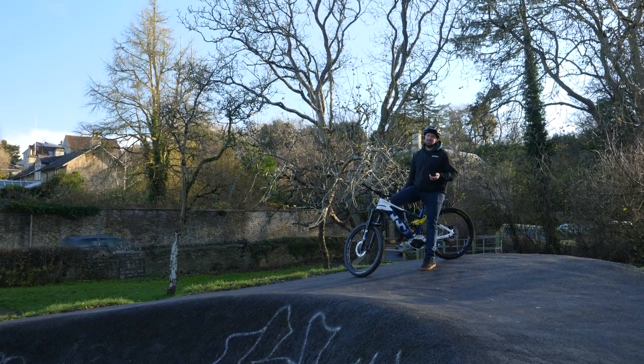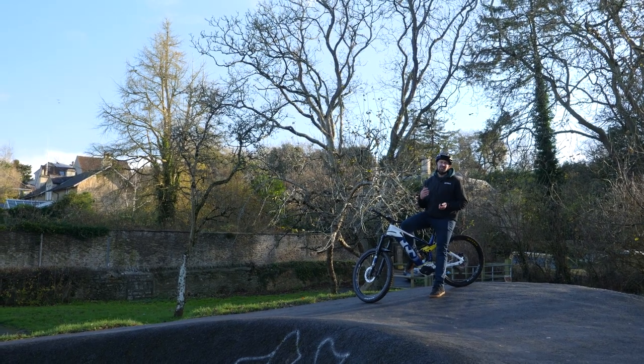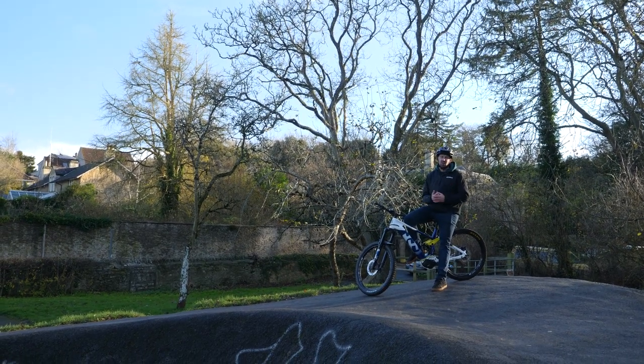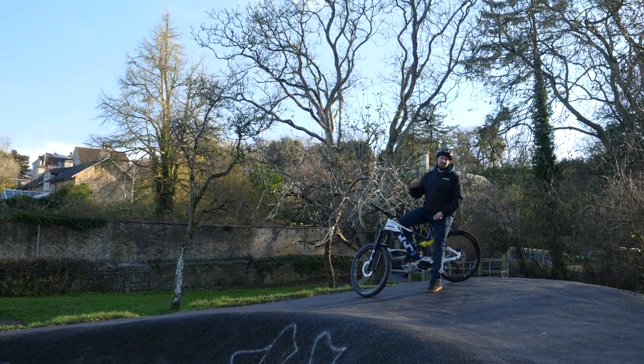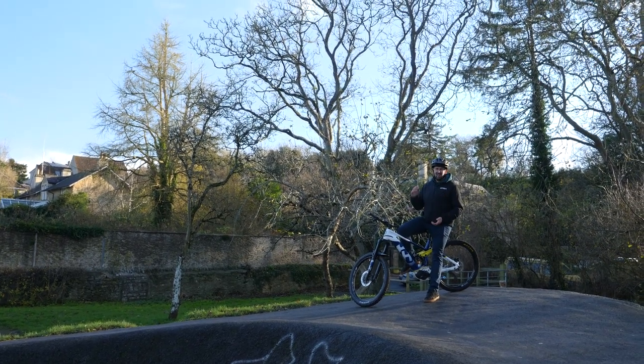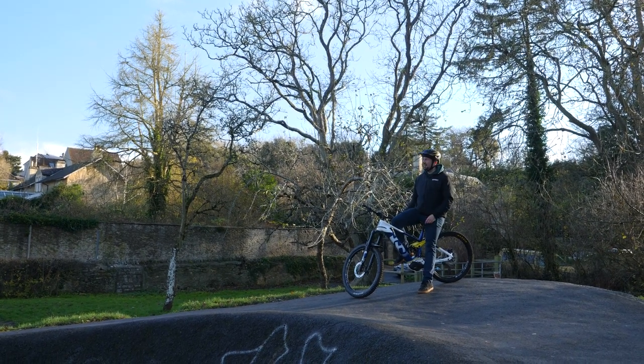A pump track — which involves no pedaling whatsoever — is a workout for even the fittest of riders on the right tool for the job, which is going to be a dirt jump hardtail. So take your e-bike mate to the pump track and watch him sweat pumping that 25-kilo lump around the track.